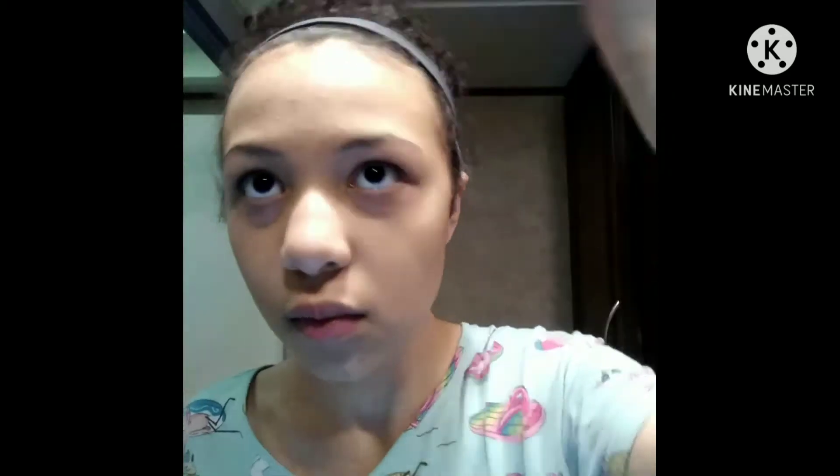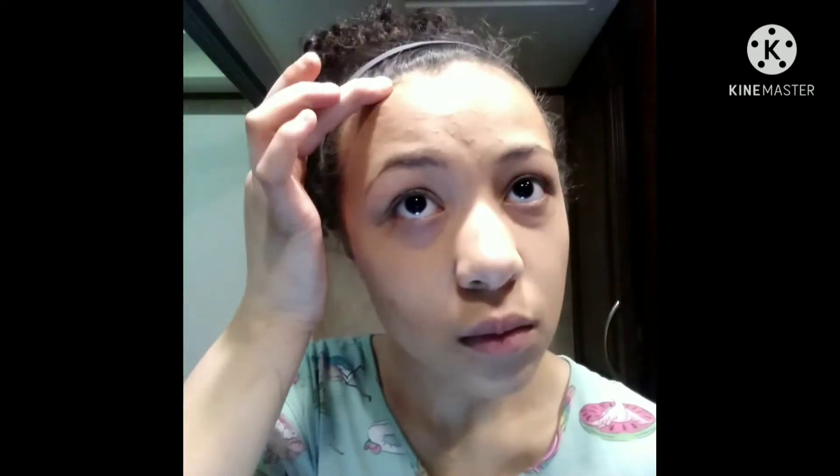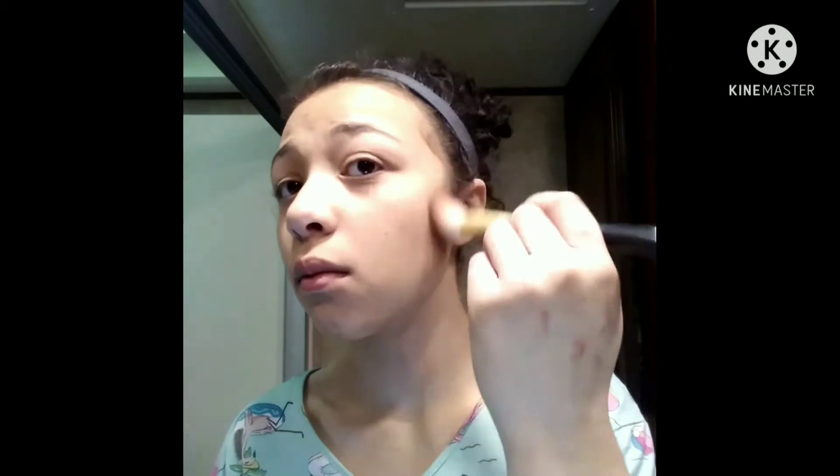Now I just add some bronzer to the areas I need. These are the areas I add the bronzer. Now I just add a little bit of blush.